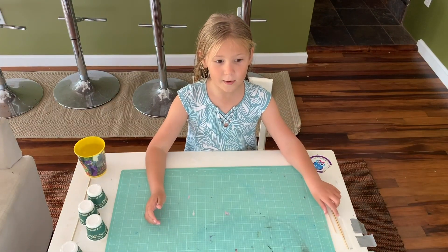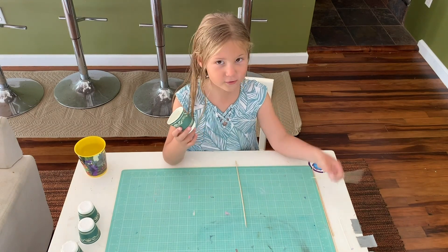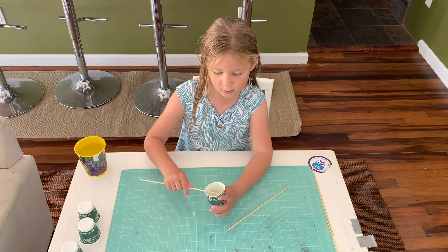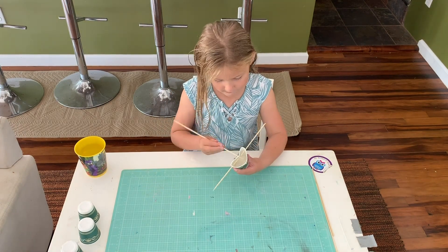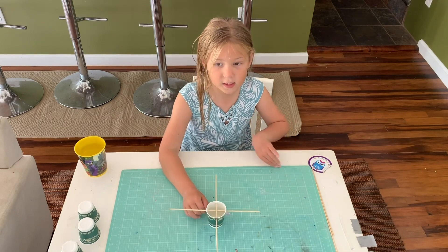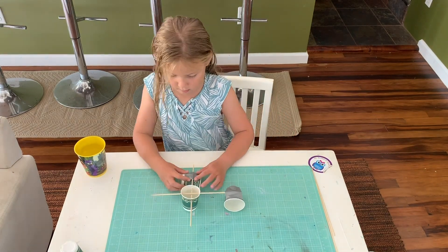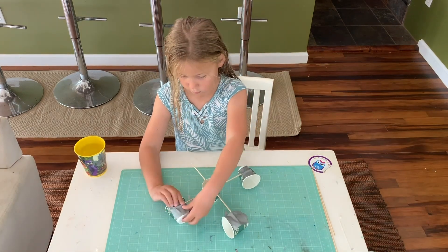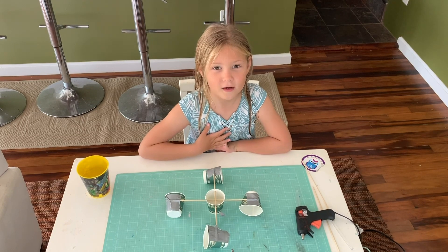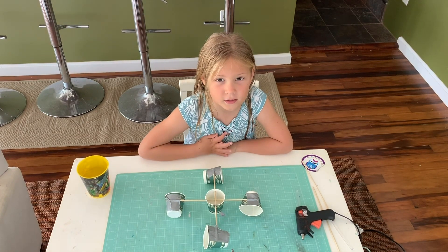Now I'm going to show you how to make your own anemometer. Start with one paper cup and two skewers. Make an X sticking the skewers at the top of the paper cup. Next we're going to tape small cups to each of these arms. Ask an adult if you can use a hot glue gun.